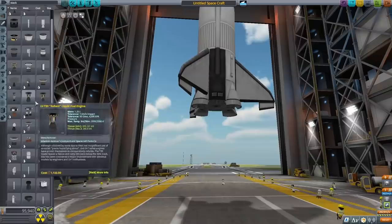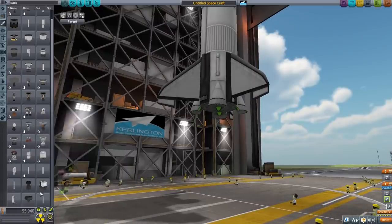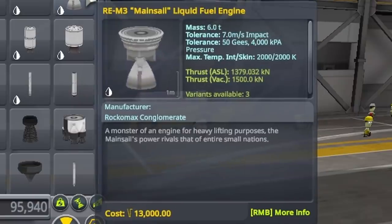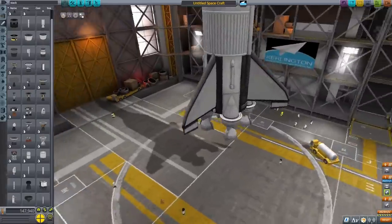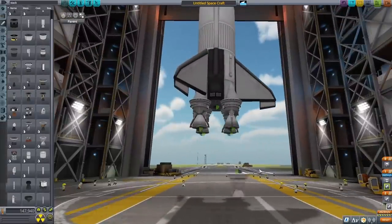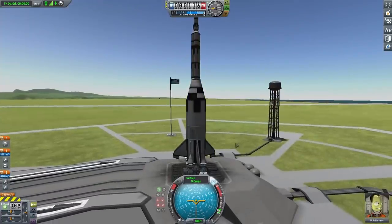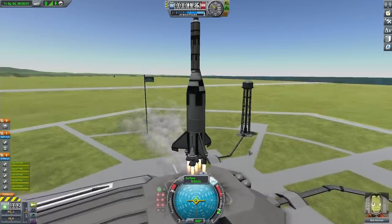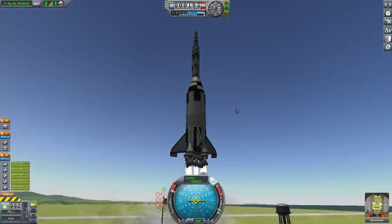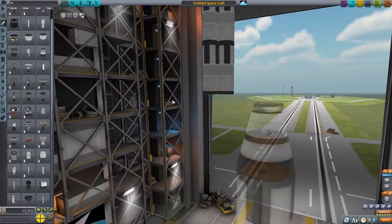I moved the whole rocket up and started experimenting with a bunch of different engines. I wasn't quite sure what I wanted to use since whatever it was had to be massive and produce a ton of thrust, and eventually I found some engines that seemed to get the job done. I put down five engines — four on the corners and one in the middle — and went for a simple test to see how much thrust it had. It was going up pretty fast, definitely powerful enough to lift it. I also realized I forgot to put engines on the second stage.